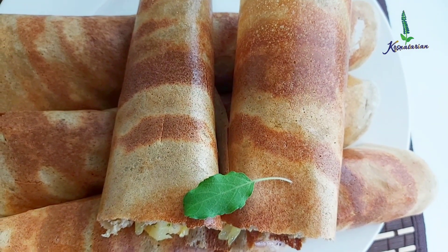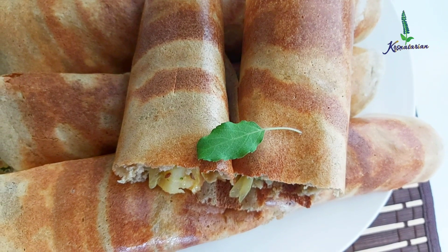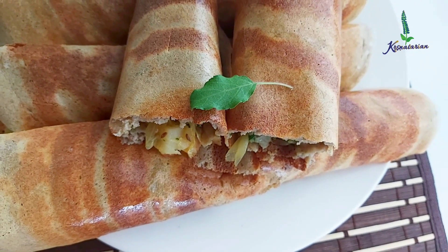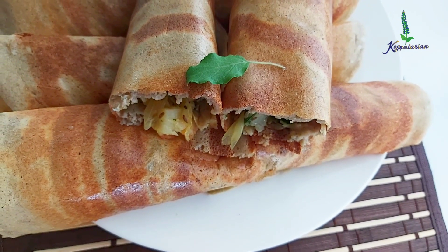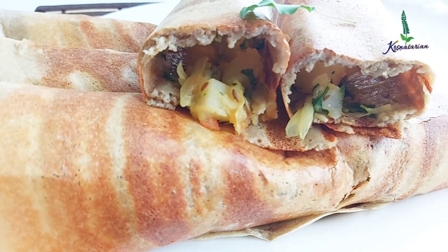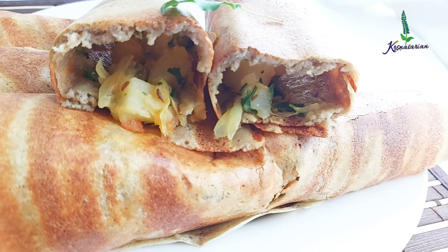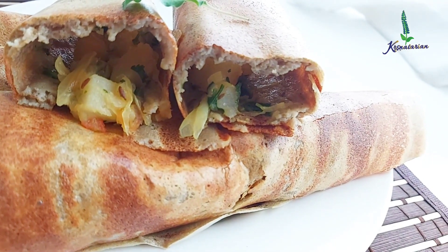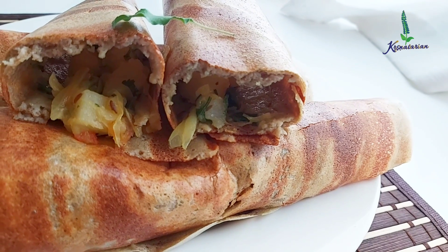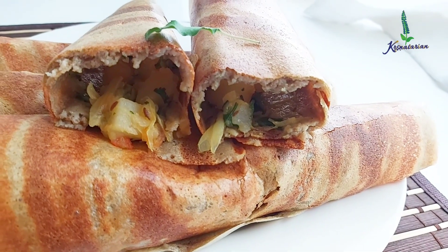This masala dosa is made from quinoa which is very much suitable for Ekadashi. Before starting the video recipe I wanted to inform something in regards to Ekadashi. Many times on the Ekadashi video recipe many people have said that this ingredient doesn't work, that ingredient doesn't work for Ekadashi, or there are questions whether certain ingredients work or not.